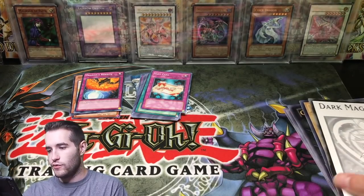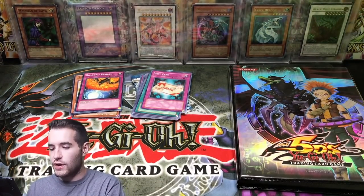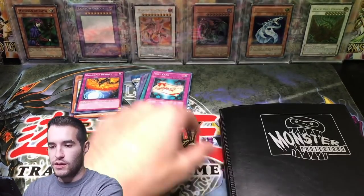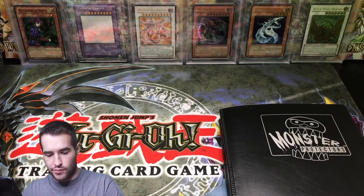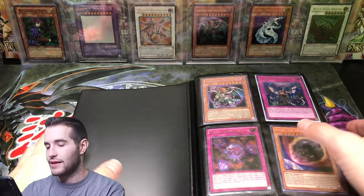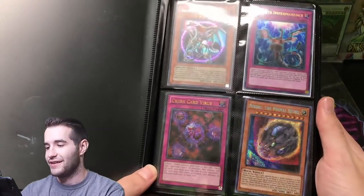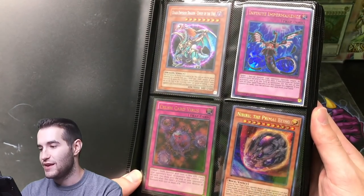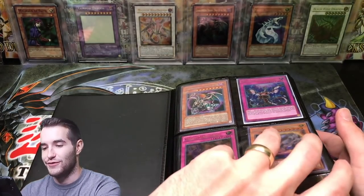Okay, we're going to move these big cards and go into the binders. We got a Monster Protectors binder — it is not too big. Starting off hot: Chaos Emperor Dragon Envoy of the End — that is a secret rare. Crush Card Virus — ultimate rare. Infinite Impermanence from Dupo. We got a Nibiru, the Primal Being. That's a hot start to the first page.